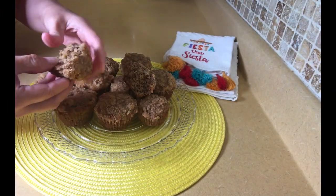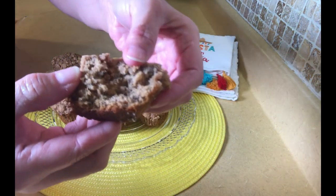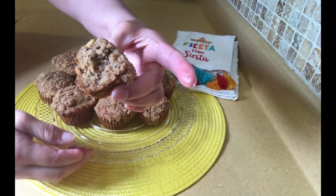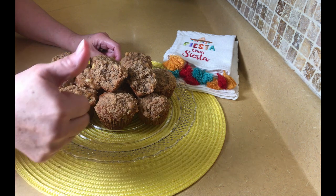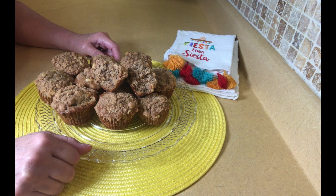That's going to conclude the video. I want to show you a close-up of the muffin — they're so moist and delicious, they smell awesome. They're great for a snack, for breakfast, or just after school for the kiddos. If you enjoyed the video, give it a big thumbs up, please share my videos on your social media, and join me on my YouTube channel at Virtual Kitchen with Laura. Talk to y'all later, bye!